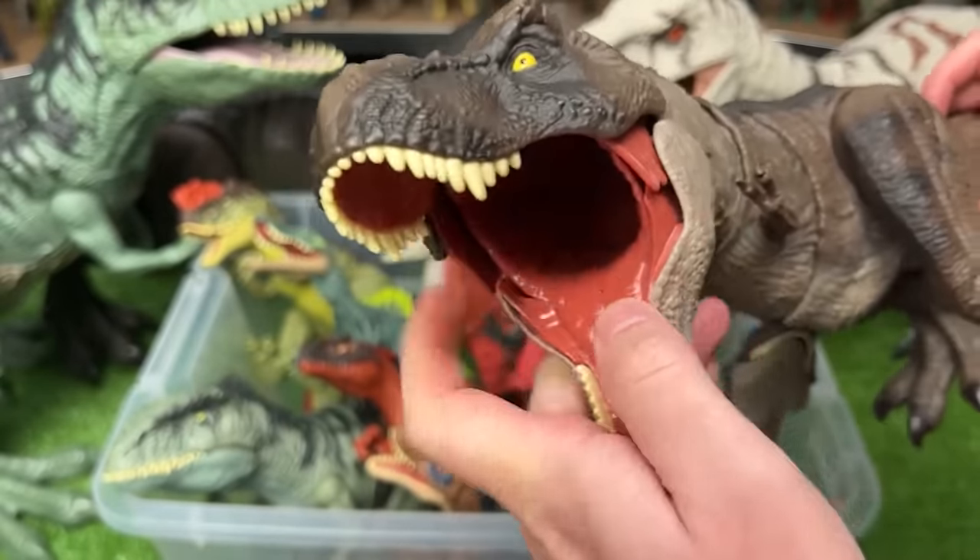Watch out for those spikes. This is an Allosaurus figure with a slide lever action on the top so you can get a bunch of different sound effects and different roaring poses too.